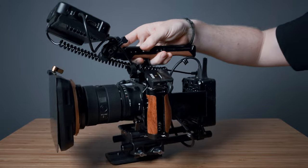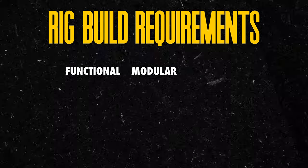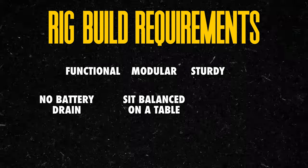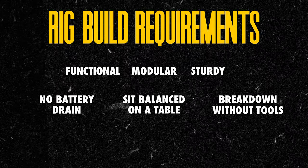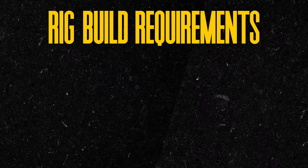Before we get started with the build, I want to lay some principles for how I came up with this design for the rig. I've had multiple iterations of my rig over the years, and I want to help you learn from some of my growing pains along the way. It needs to be functional, modular, and incredibly sturdy. I should never accidentally run out of battery. It should sit flush on a flat surface. I should be able to break it down without the use of any tools, and I need a solution for vertical shooting. And it had better look clean — none of this Franken-rig with cables dangling all over the place. Crafting with these principles in mind has made this rig nearly perfect, but I'll mention those drawbacks in just a second.